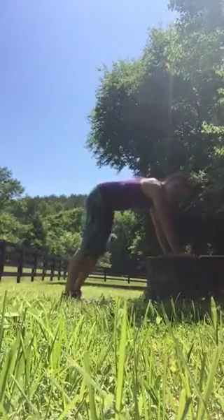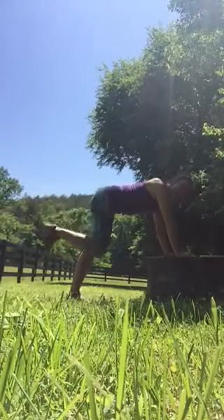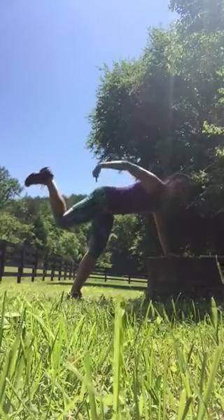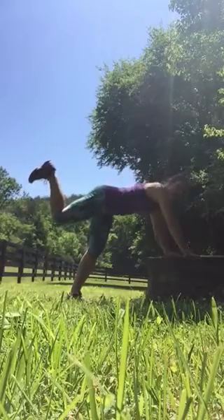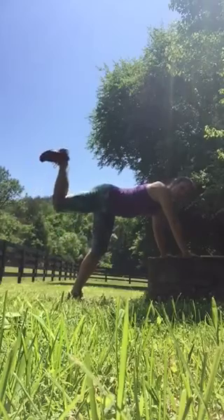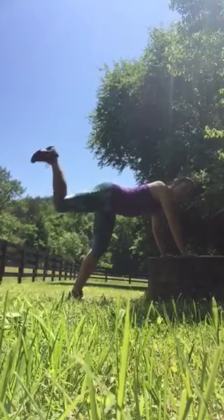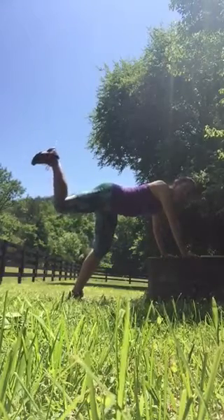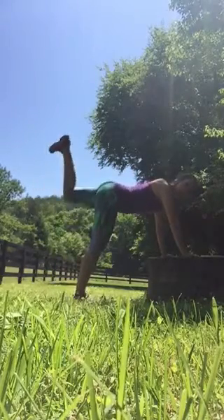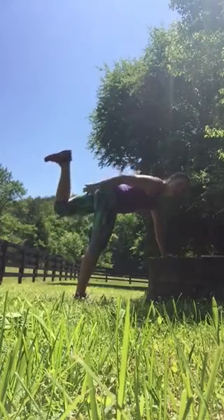Flex one heel and you're just going to pulse up and down. Keep your core nice and tight and squeeze your glutes and your hamstrings — heel is nice and flexed. Do 20 full extensions like this, then heel up, 20 little pulses, then hold it for 30 seconds. You will feel the burn, and then switch and do your other leg. Core tight, glutes tight, hamstrings tight.